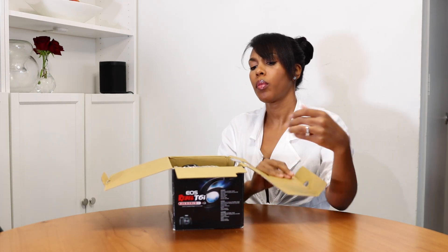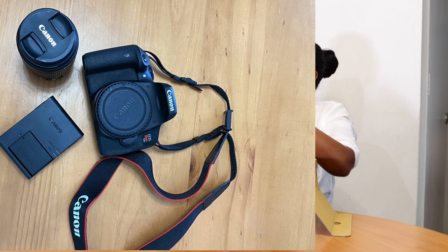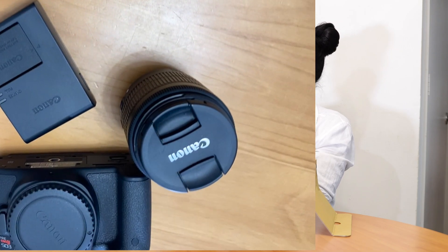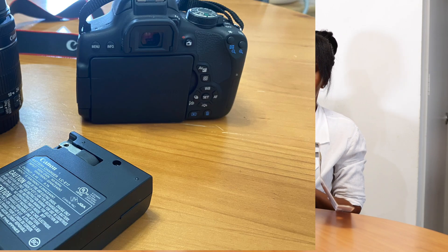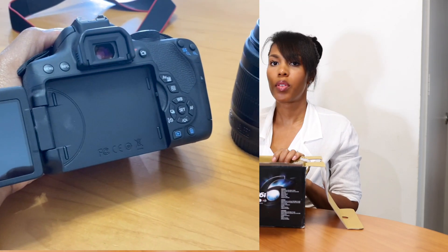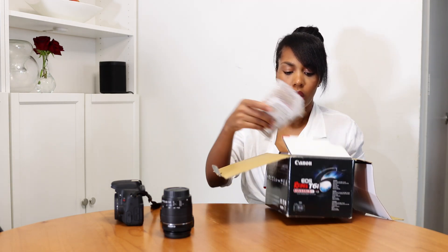I'm also selling one of my Canon cameras — a Rebel T6i used for about a year. The body has no dings whatsoever and looks practically brand new. It comes with the 18-55mm starter lens, the charger, and the battery. Everything original is in the box including the DVD, so it's very gently used.